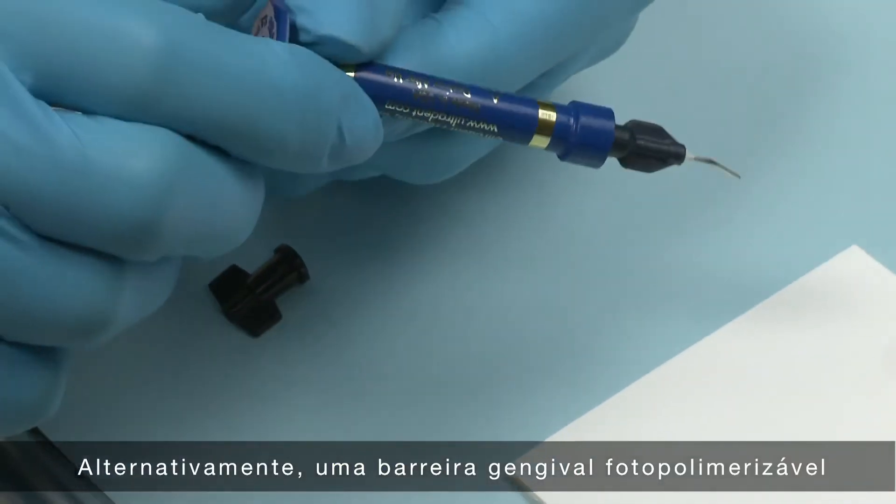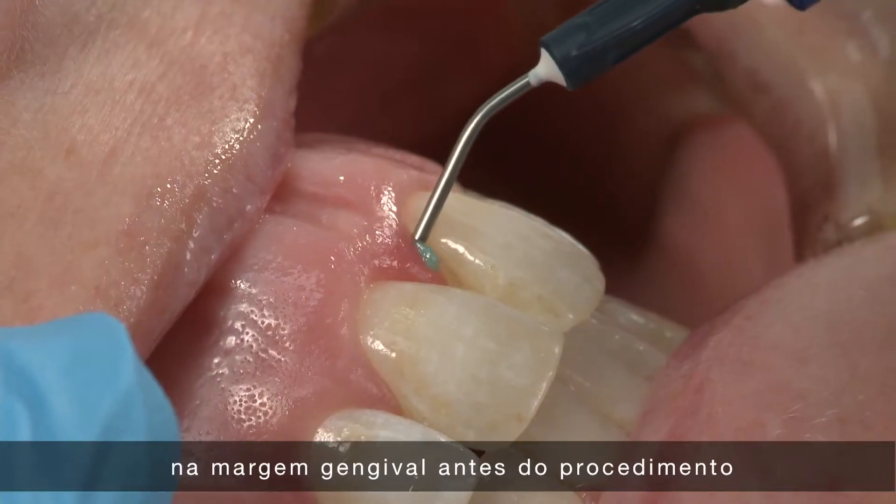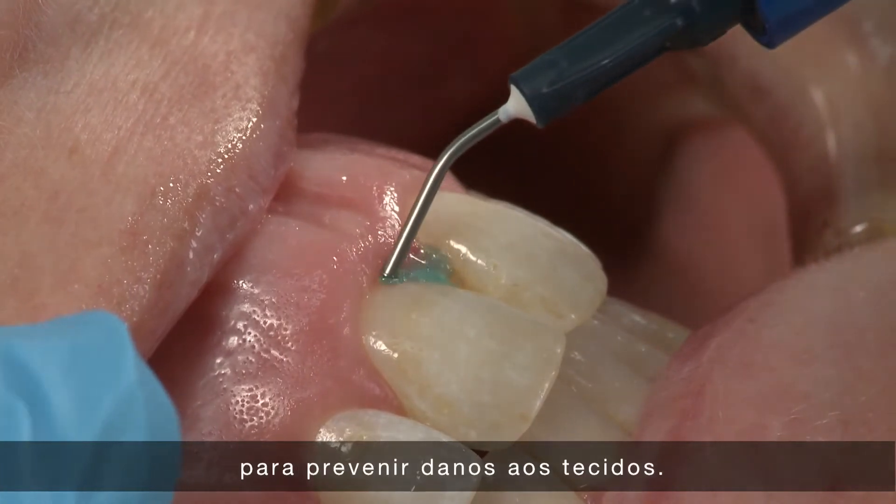Alternatively, a light-cured resin barrier such as Opal Dam can also be placed at the gingival margin prior to the procedure to prevent tissue damage.